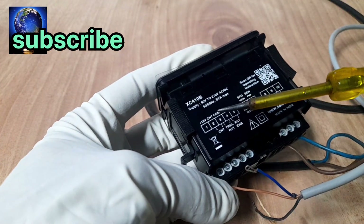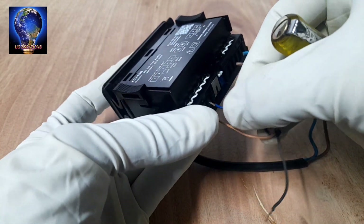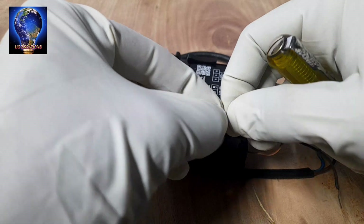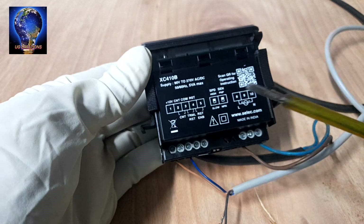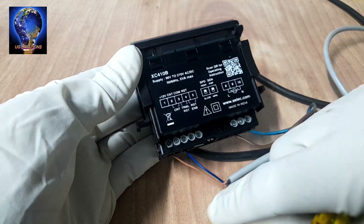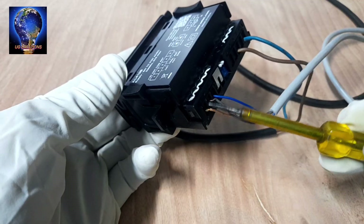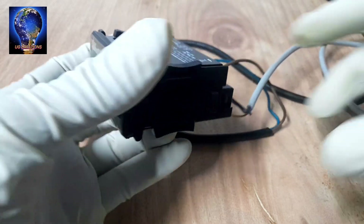Next, terminal number 3 is the negative, 0V — connect 0V to terminal 3. Next, the output: the CNT is the sensor output — connect to terminal number 2. This black wire connects here. The sensor wire connects here; the other side is the power source input.